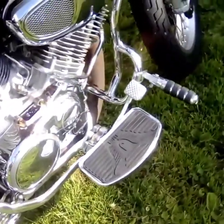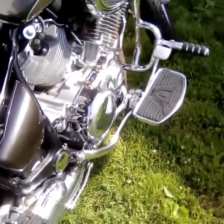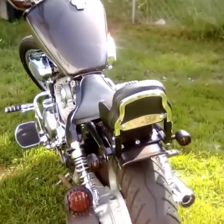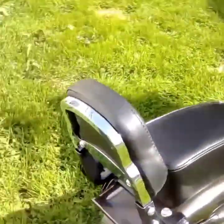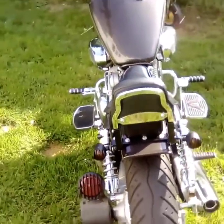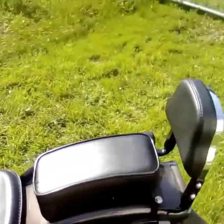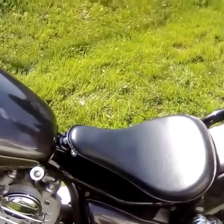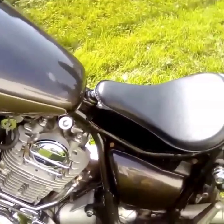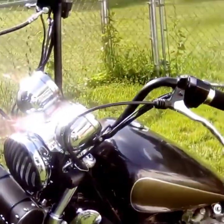Put footboards on it, put highway pegs on it, had to extend the brake lever three inches. That's a backrest off a Harley-Davidson — I made the bracket for it. The blinkers and tail light in the back match the front headlight grill. New backrest, new rear seat, new front seat. Top of the front seat to the road is twenty-three and a half inches — this thing is just slammed down. It is actually really cool and comfortable to ride.